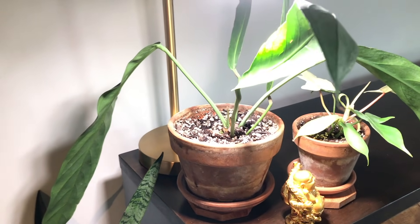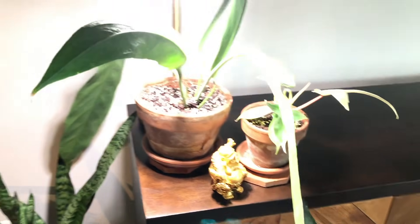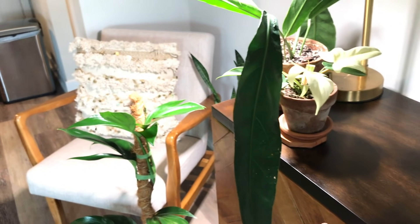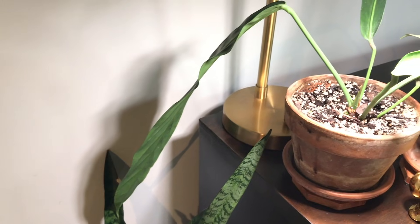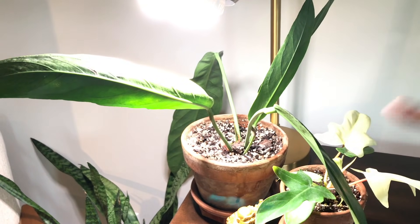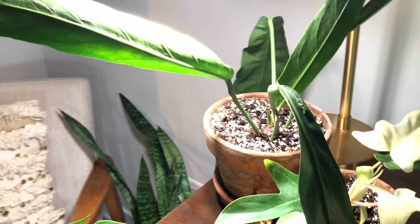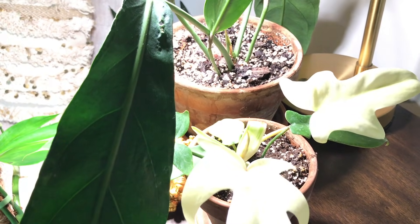Here I have my Anthurium pendulifolium and this is one of its newer leaves. This was its last leaf over here pointing down — as you can see it's getting a lot bigger compared to the leaves it came with. This plant is doing really well. It was requested to do an Anthurium video — I've had a lot better luck with my Anthuriums and they are growing a lot better for me than before. So I'm going to do a video on those showing you guys my care and how I get them to grow well.